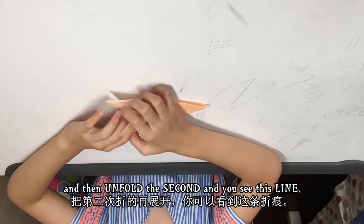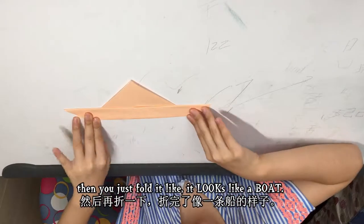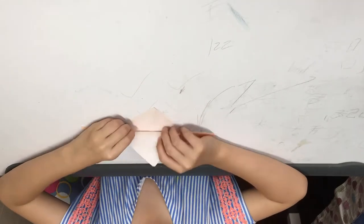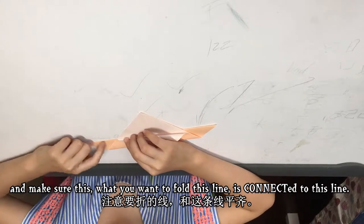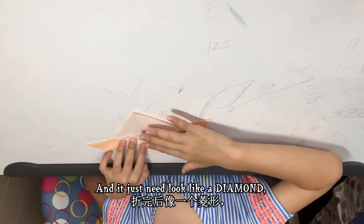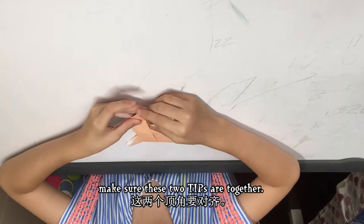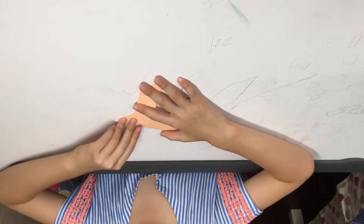And then unfold the second fold. You see this line — then you just fold it so it looks like a boat, like that. And then turn it over. And then fold one layer down. Make sure this line is connected to this line. And it just needs to look like a diamond, like that. Then when you're done, just rotate it and fold it in half like this — make sure these two tips are together.